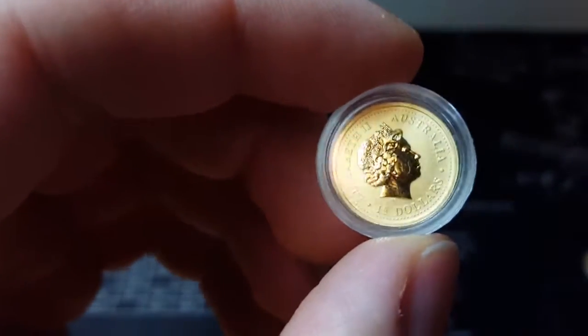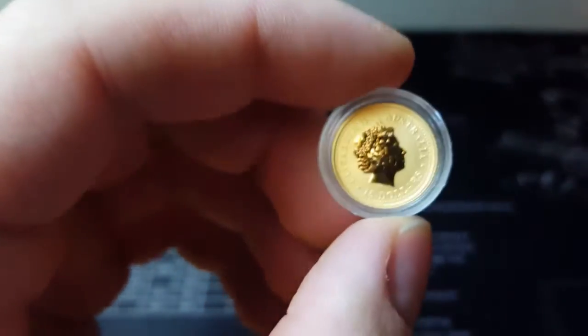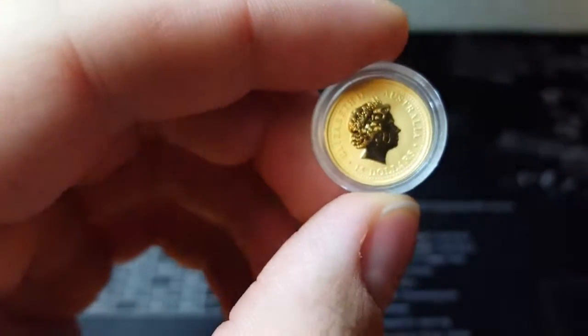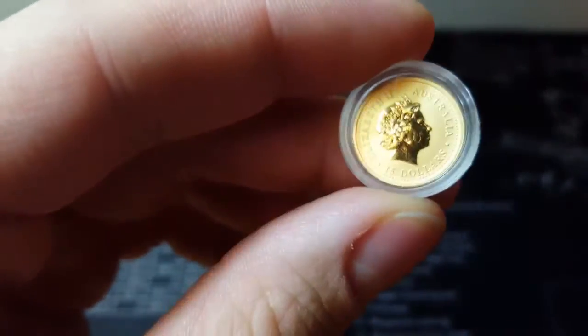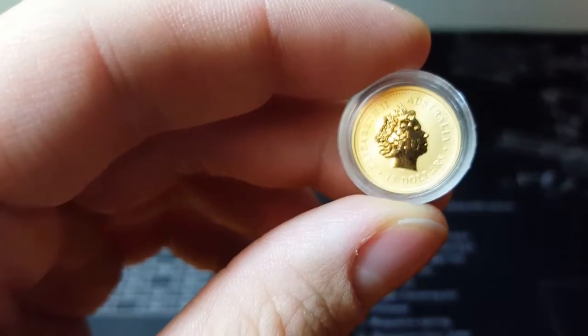These are ones that I bought off of a reputable site, so you wouldn't think there'd be an issue. They're not showing the actual individual coin — they're just showing coins they have for sale. These are sold at a premium, with no mention of any damage, and you can see that huge scratch there. That's just unacceptable. I'm going to open this and show you guys more closely.